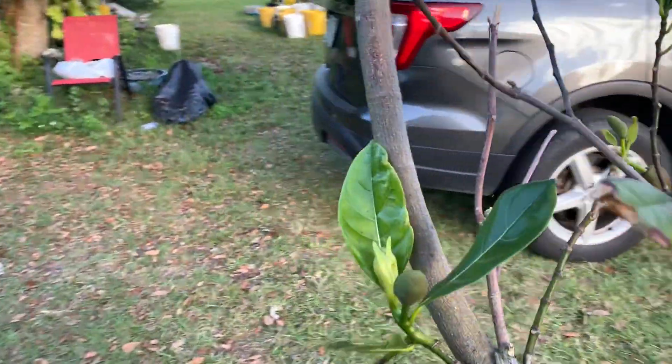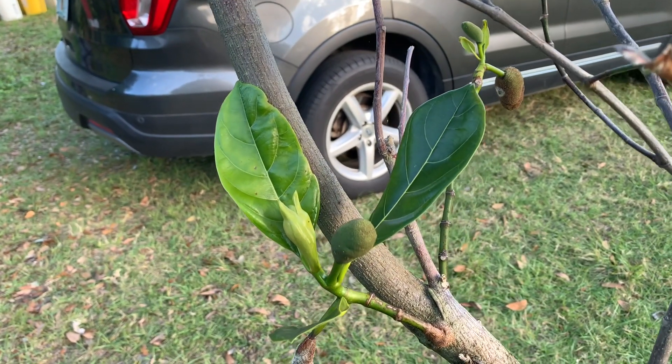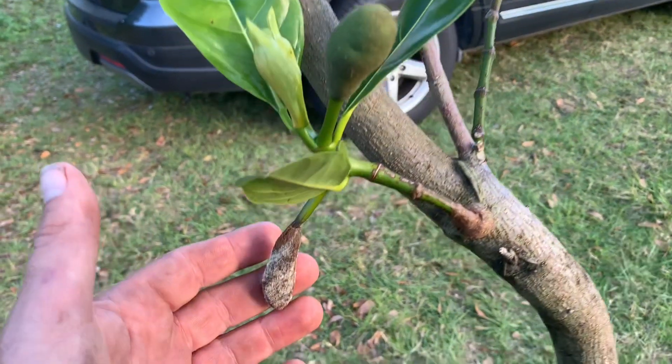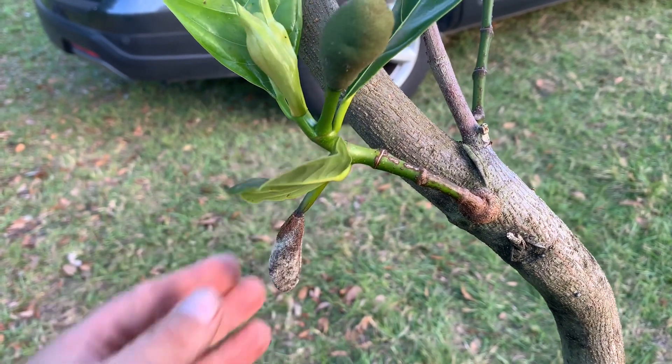Maybe we'll never know — we'll only find out later if these keep. I was hoping just one of them would hold, stay on the tree. And there you go, just to show you this — the male again. The male keeps up its pollen and then rots and dies.